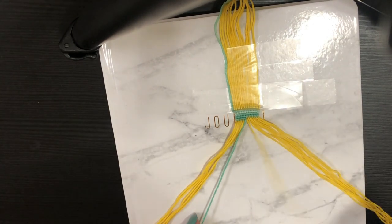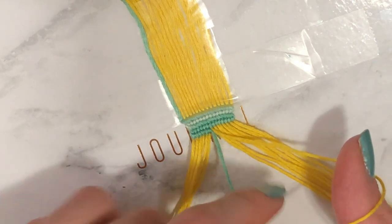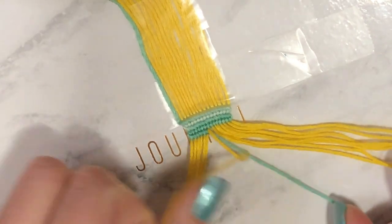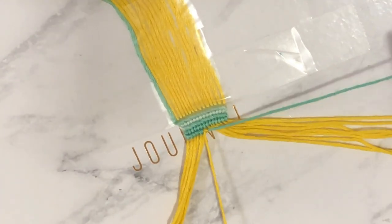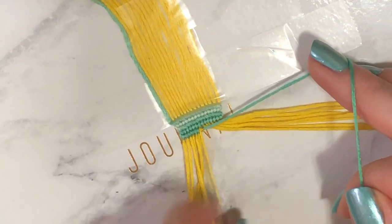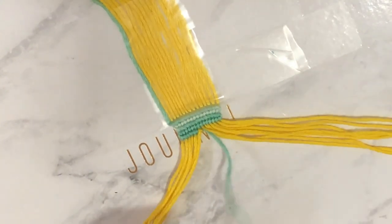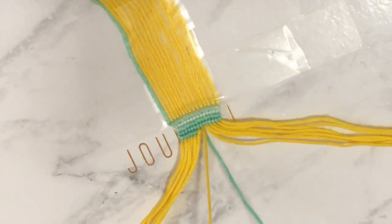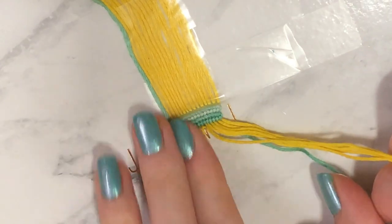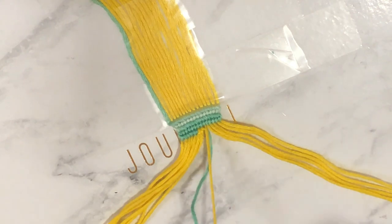Pick out the next yellow string and do a backward knot around the knotting string — one and then two. When pulling your knots, because we're knotting around our background string, pull it almost horizontal or at an angle to get that knot as close as possible to the row above. Then finish out the row doing forward knots again with the background color.